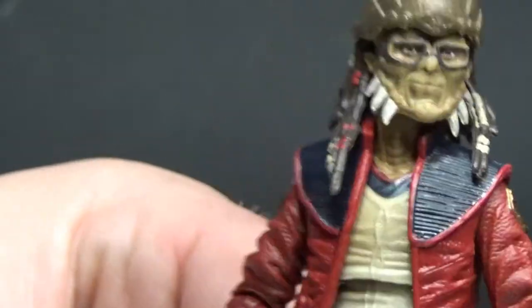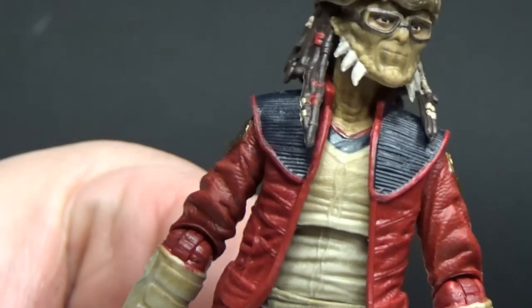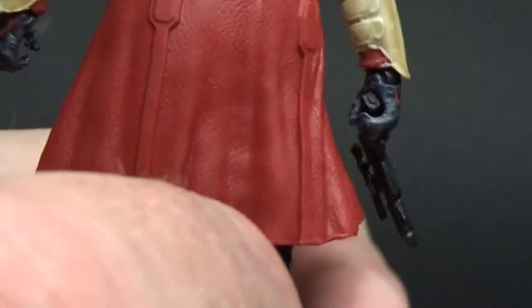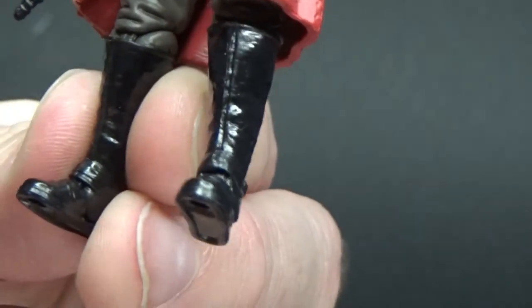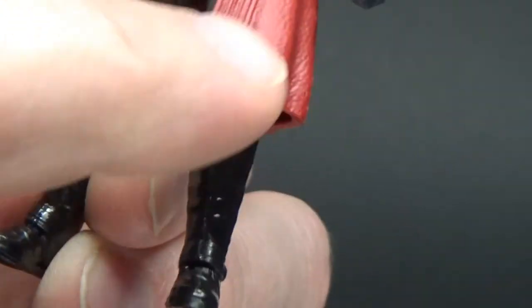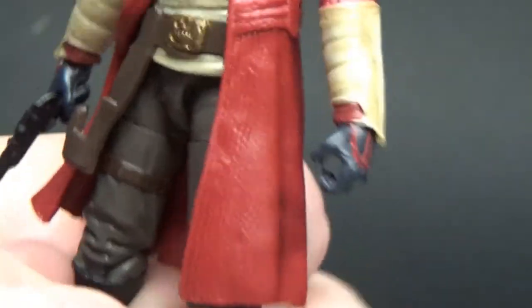I actually like this brighter red a little more than the sort of maroon of the Black Series one, but that's okay — I dig both. He's got black shiny boots, and there's a little bit of a red scuff mark there, probably from the plastic of the cape or some paint elsewhere, but not a big deal.